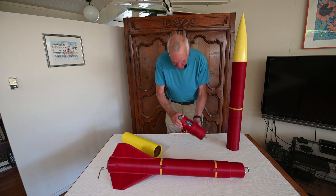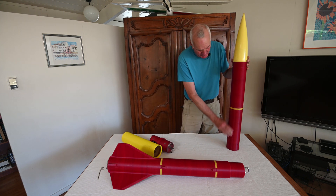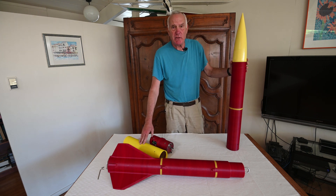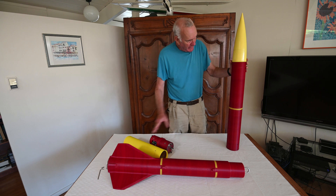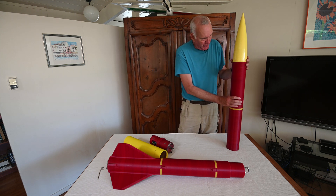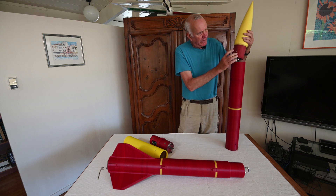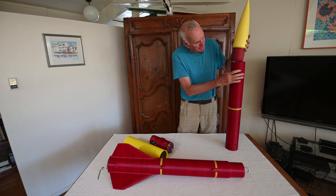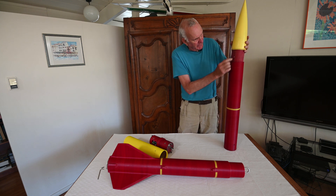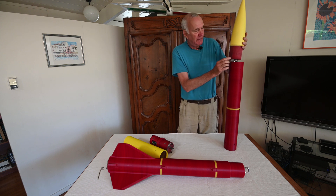The main section is just bigger than the drogue section. The drogue chute is a one-meter diameter parachute, while the main section has a three-meter (nine-foot) diameter parachute in it. The nose is held in with 4-40 nylon screw shear pins — you can see the shear pin holes printed here — and these are reinforced with metal inserts.